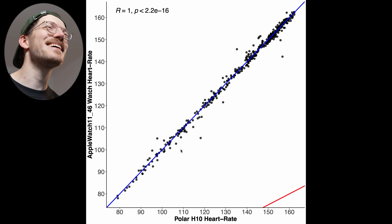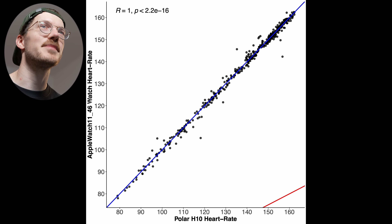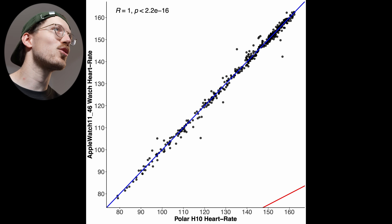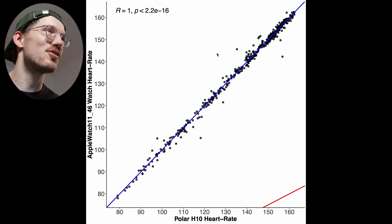Let's start with heart rate tracking performance during indoor cycling — one of the easiest exercises to track. The reference device is the Polar H10 ECG chest strap along the horizontal axis, and the Apple Watch Series 11 (46mm version) along the vertical axis. If it agrees perfectly with the reference, all points should be on or close to the blue line — and they are, so that's very good.